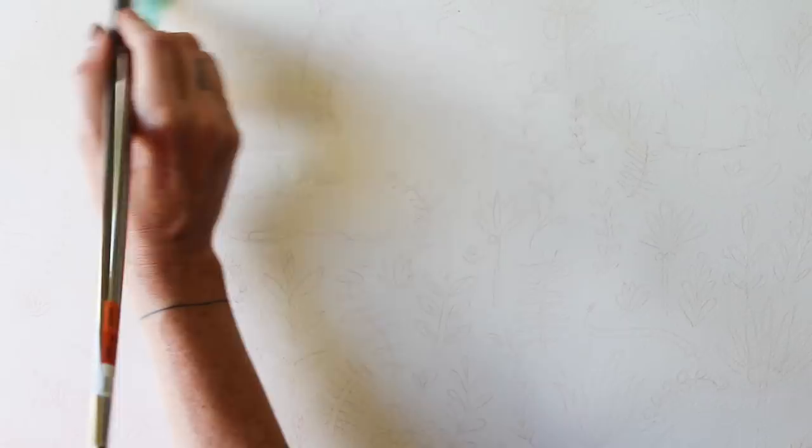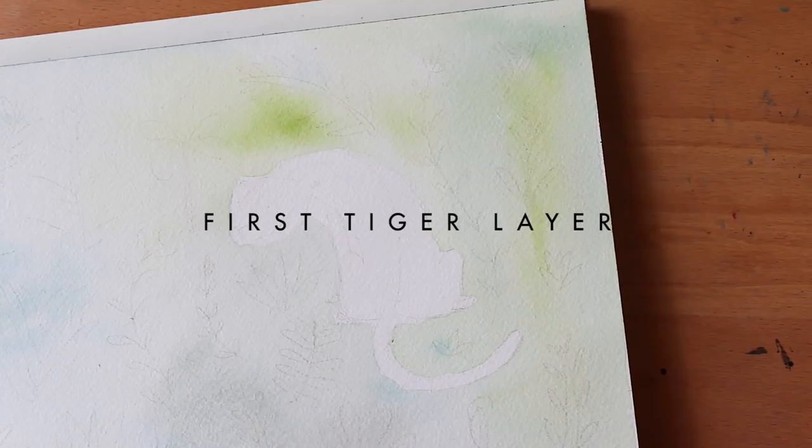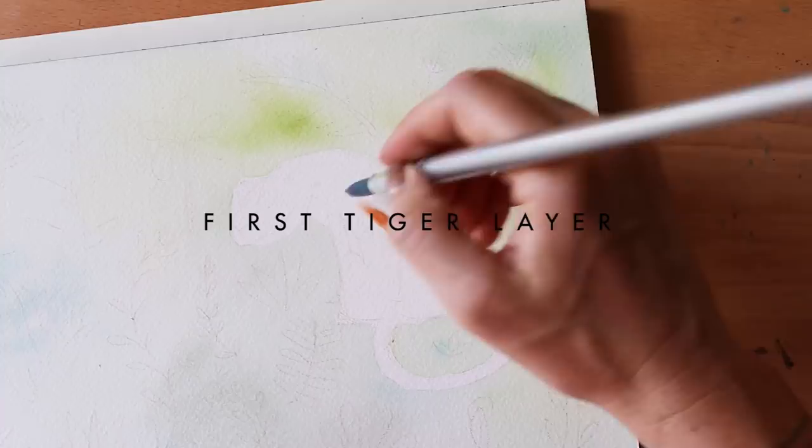I wet the entire block of watercolor paper. It is worth noting that I use a block for these kind of pieces because they get quite wet and there are numerous layers involved. If you don't use a block, you have to stretch the paper or else it'll buckle, and I very much don't enjoy stretching the paper — so the block is where it's at. Next step is painting the first layer on the tigers.